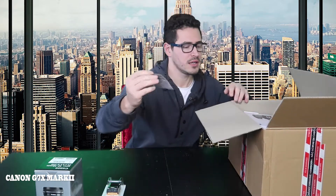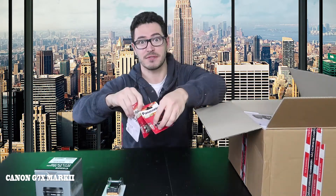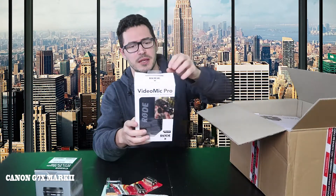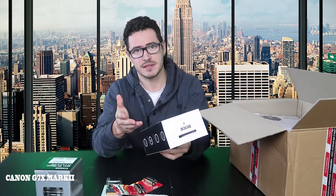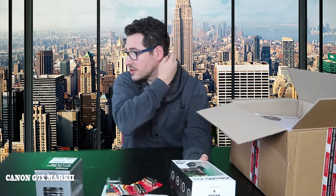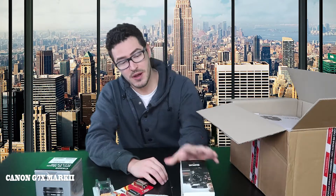It's a 32 gigabytes card. I also have spare batteries — for what, you ask? For my Rode Video Mic Pro. It's one of the best shotgun microphones you can have for a DSLR camera.